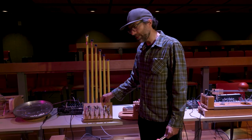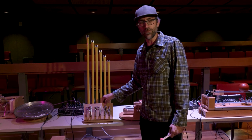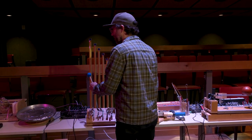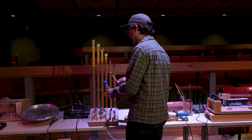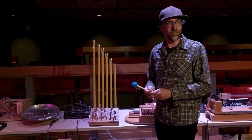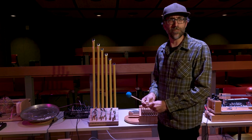This part here you can attach the measuring tapes to and bend them to change the pitch. Or you can make some nice gong-like sounds using these mallets made out of balls that I got from a dollar store.